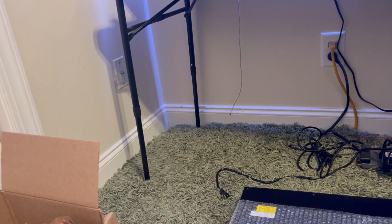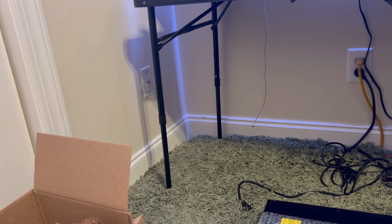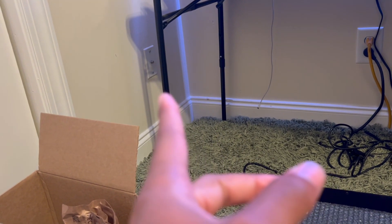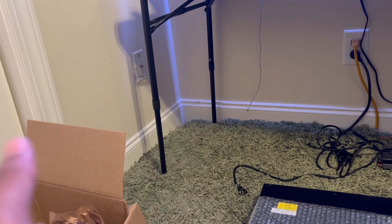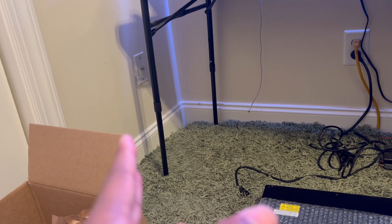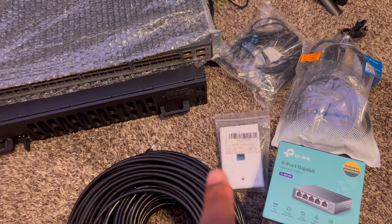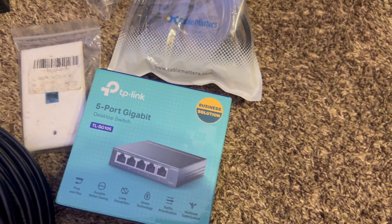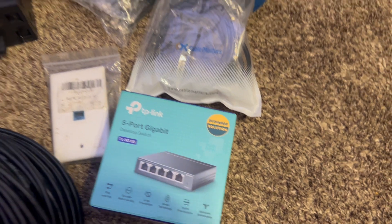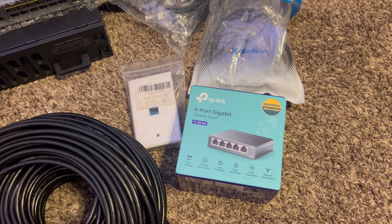We got the wall jack to replace the coaxial. I might have to talk to my dad about pulling the coax out entirely since he and my mom are the ones paying for the internet — I won't do anything without their permission. I went ahead and picked up a wall plate for the Ethernet drop and also a five port gigabit switch. I'll show you guys the layout of our home network right now.